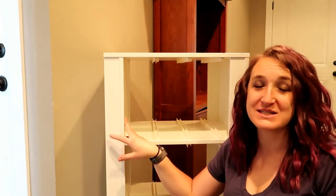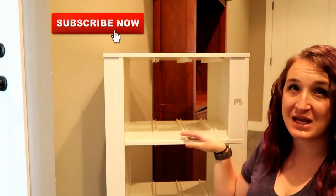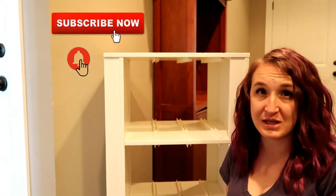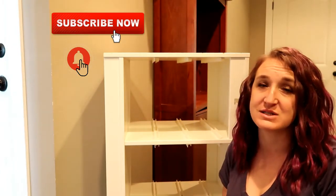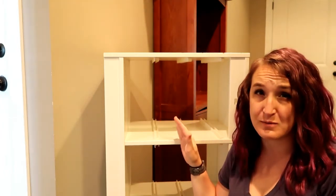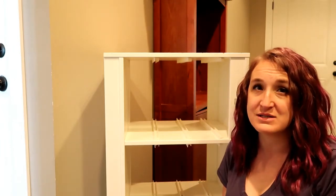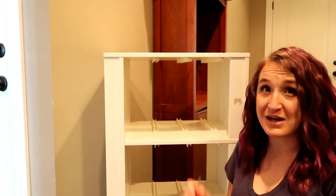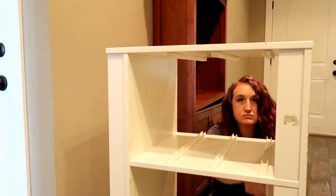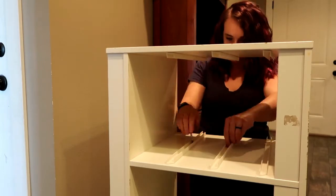We're going to start with this shelf first because it's going to be the less labor-intensive of the two. The only thing we need to do is take these tracks off where the buckets were sitting. We've also decided to turn it to be a vertical shelf instead of horizontal because it'll fit in the space we need, it'll be less work, I'll have to design more shelving for it, and it will fit exactly what I need. Luckily, even though this is a piece of IKEA furniture, the tracks were put on with a Phillips head screwdriver so all we're going to need is a Phillips head screwdriver and they should come off quickly.